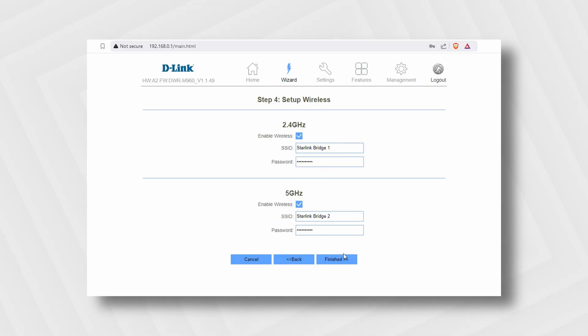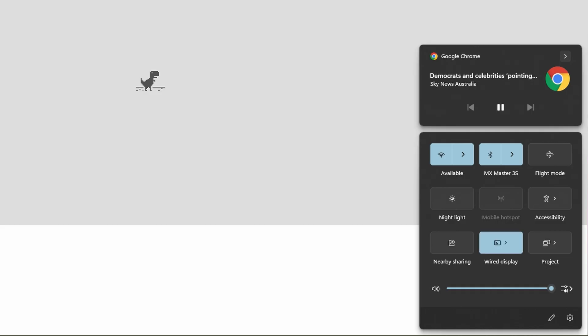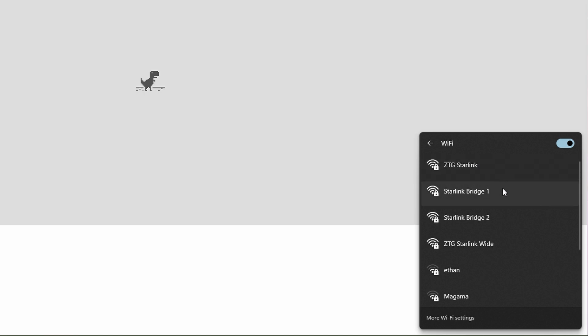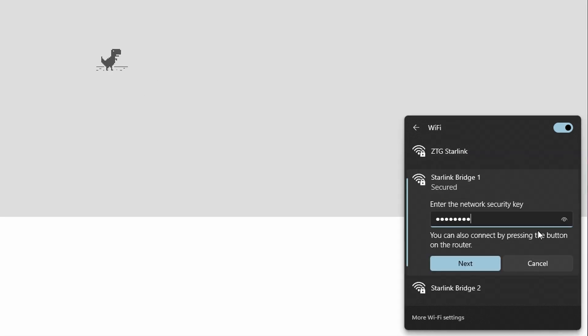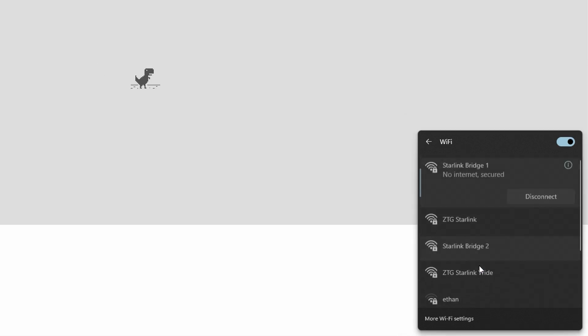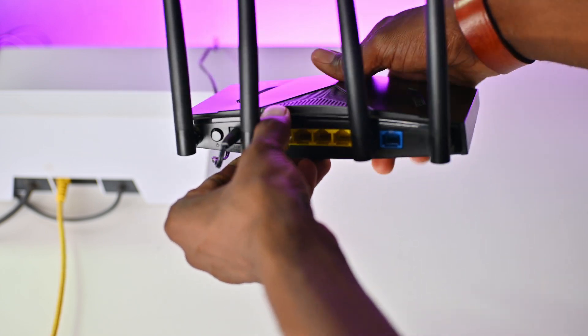I'll leave the passwords as they are for this video, but you can always change these later. Then I'll click finish. The router must restart at this point. Once the router restarts successfully, I'll go to my Wi-Fi list to see if my new Wi-Fi names are showing — in my case, Starlink Bridge 1 and Starlink Bridge 2 are showing. I'll connect using my password. At this stage, I'll take my Ethernet cable and connect it to the Starlink router and connect the other end to one of the ports on my D-Link router.